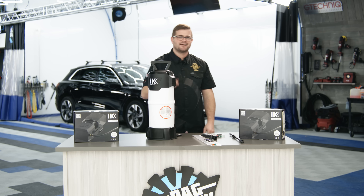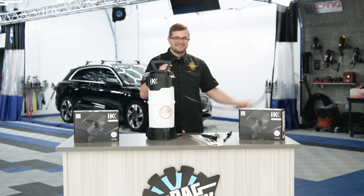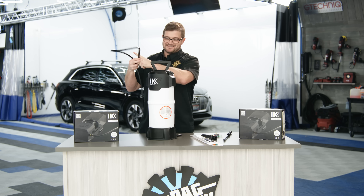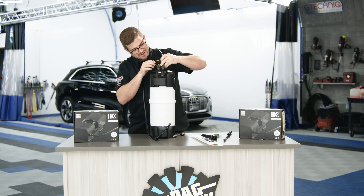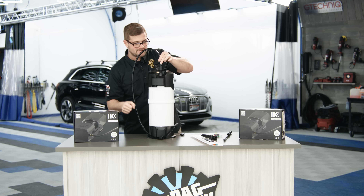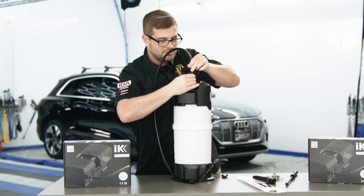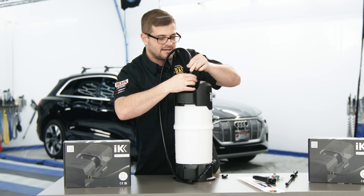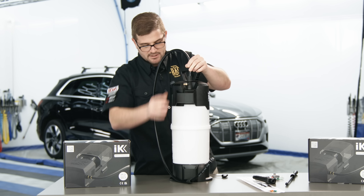Now we have to figure out the hose situation. We're going to take our hose and attach it to the sprayer itself — twist this around and grab it. It's kind of awkward to deal with at first, but once the hose gets broken in, it's much more easy to manage. Twist that on hand tight. You do not need any Teflon tape — there are plenty of gaskets on this thing to keep it from leaking.